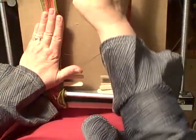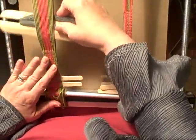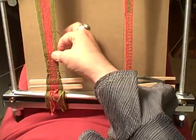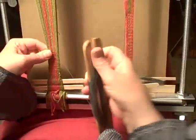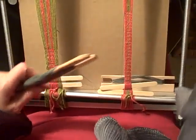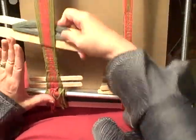It doesn't flop around — a couple of my ankle looms kind of flop around and I don't like that. And of course when you're not using it, it just packs away flat against the wall. When you're using a fairly heavy cotton like this, your weaving moves along very quickly. So I'm going to keep on weaving.